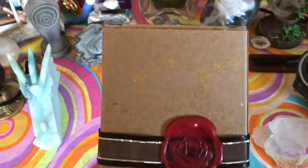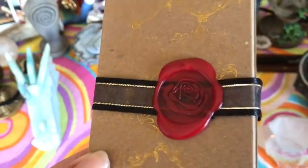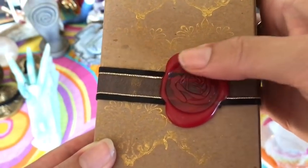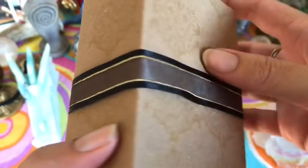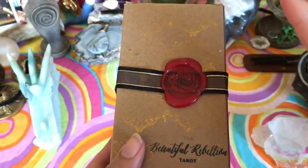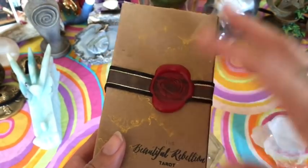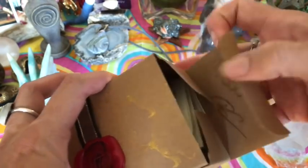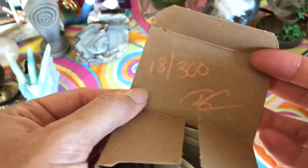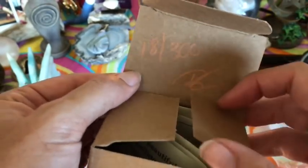The beautiful Rebellion comes in this gorgeous box. First I just want to show you the gold stamping on here, and then you get this beautiful rose wax seal stamp. I know that the creator is selling just 300 of them that look like this, so I have number 18 out of 300. You can see that the creator has signed it.